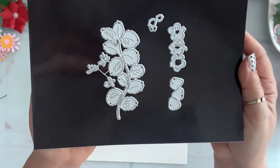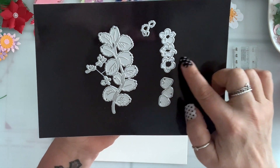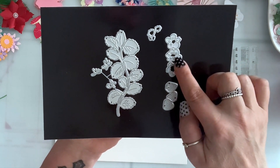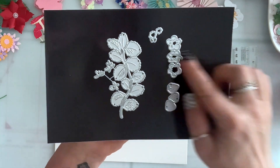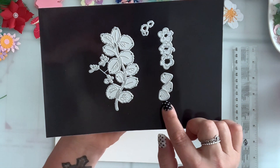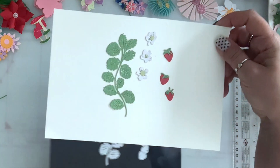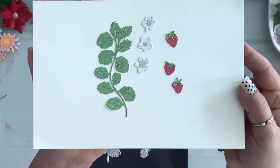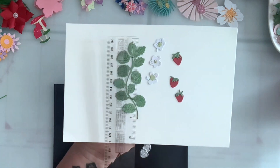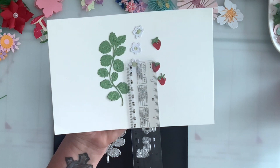I also got this strawberry plant and this one comes with the leaf and three flowers. It gives you these beautiful white flowers with a yellow stamen in the middle which you can layer, and then those white flowers turn into strawberries — so you have three strawberries with the greens on top that you can layer. This is what it looks like — so cute! This leaf is almost four inches and the strawberries are about half an inch.